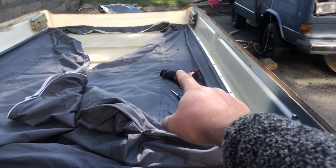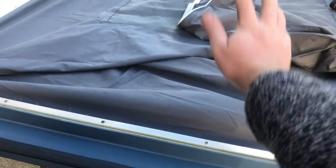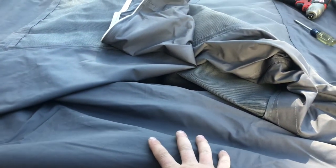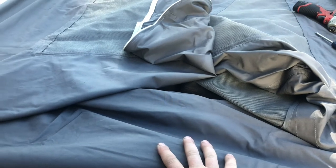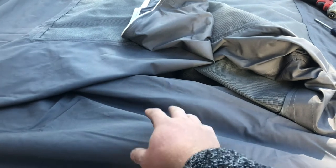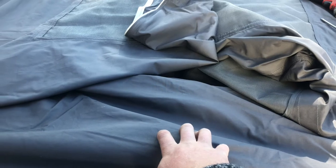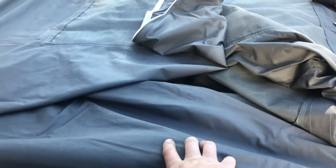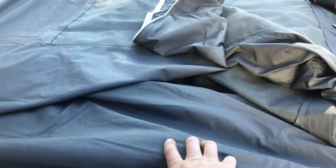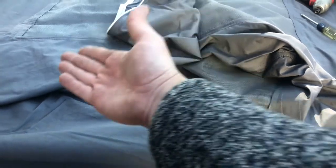The new tent is on. I followed the instructions from Go Westy — their video is pretty good. The corners are a little tricky to do and I'm not that confident because the corners are what you really see when it's up, but I think it's gonna be pretty good. This is the OEM style German canvas, made of cotton. I got it from Van Cafe — made in Germany to OEM specs. I like the cotton ones over the synthetic ones because the synthetic ones do not breathe very well, especially if you're using it for standing height and ventilation.